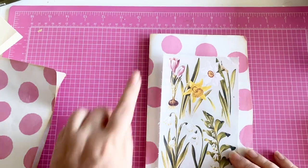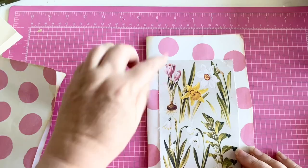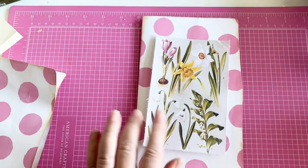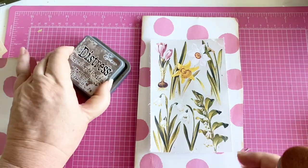I think what I want to do is maybe add in some book page here. I'm going to ink it and add in some book page, and then we'll see where we go next.